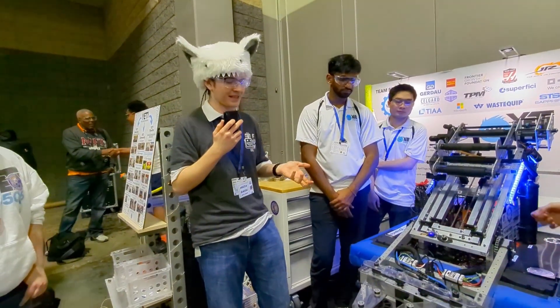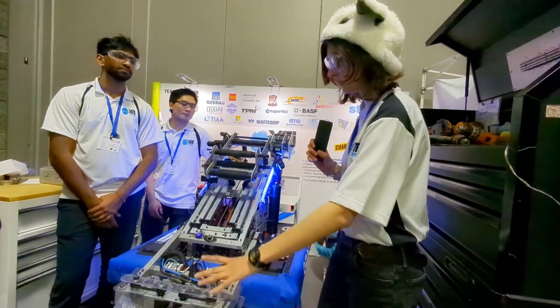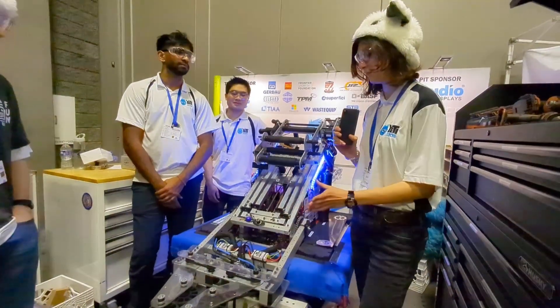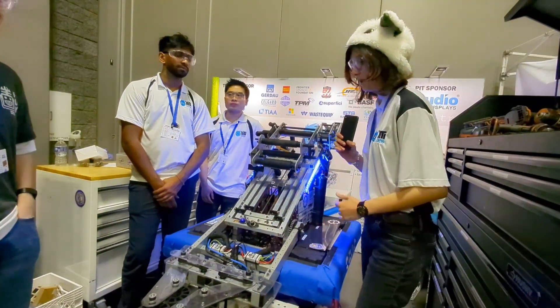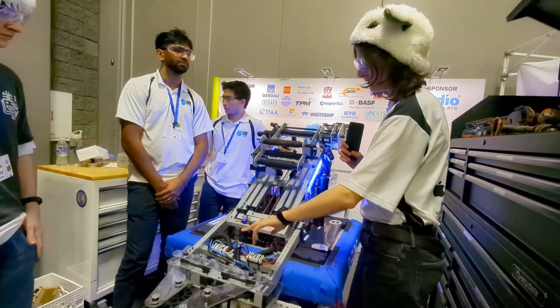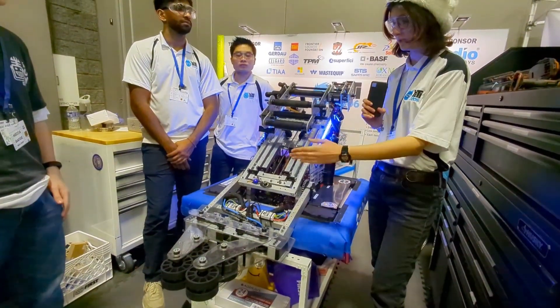What made this work better — having the double cross piston and the pinching intake instead of a roller bar like other teams have done? Having it actuate helps to guide the game piece in before it actually grabs it, and also for our handoff it needs to be able to let go in order to drop it into the carriage. We have double pistons because we want to be able to shoot more accurately, so it actually keeps the intake centered.